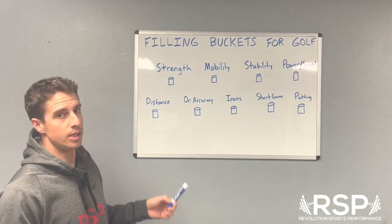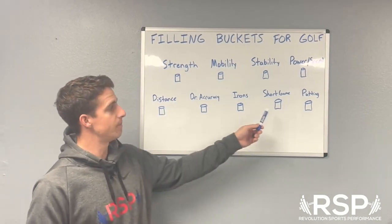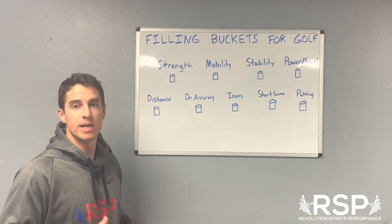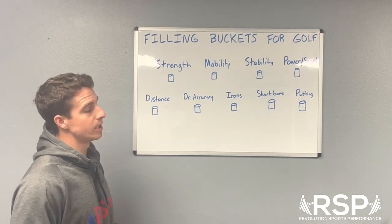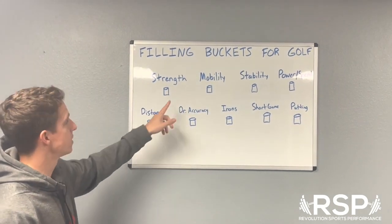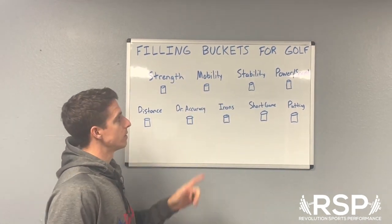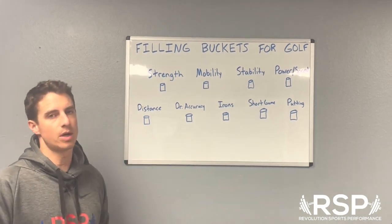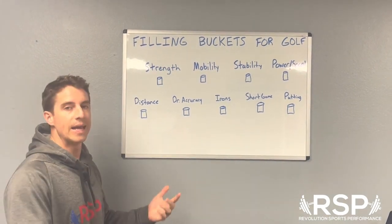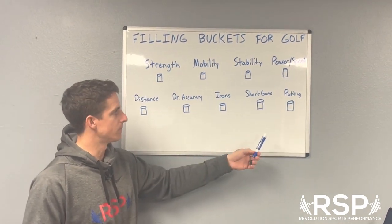Today you get to see my incredible artistic ability — the things underneath each label are buckets, so let's pretend they're not different sizes for any reason other than I'm not good at drawing. We have the same buckets as last week: strength, mobility, and stability — a big catchword in golf — and then power and speed, which for golf means basically how fast you can swing the club. For the golf game side we have distance, driving accuracy, irons, short game, chipping, and putting.